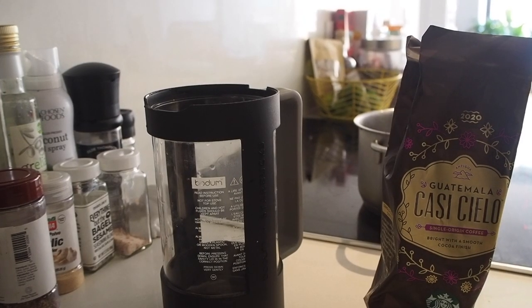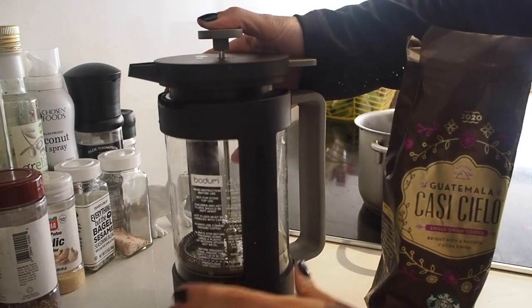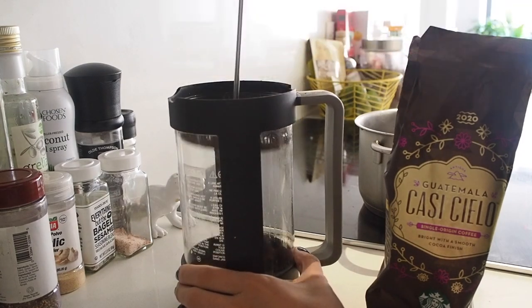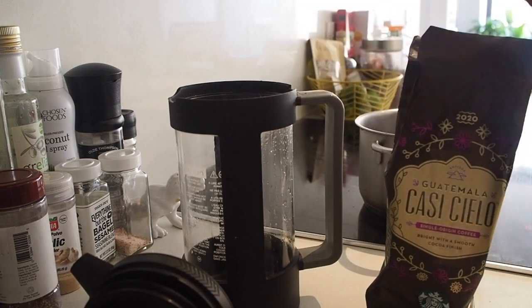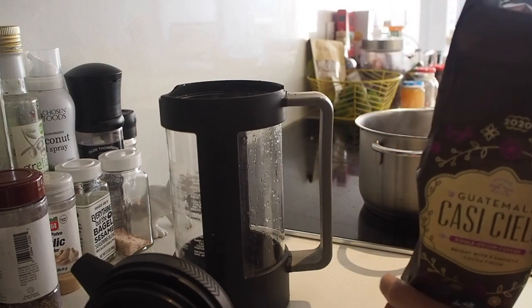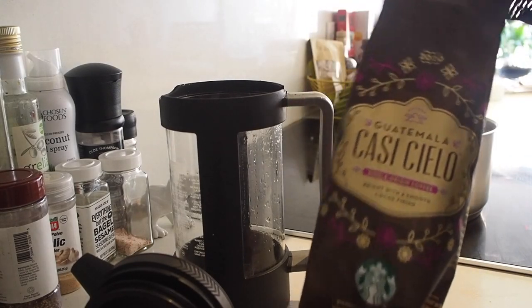Most of my days I use the French press method — it's this little thing called the French press. I bought this one at Starbucks but you can get it anywhere. Just make sure that if it's something you're gonna use every day like I do, don't get the really cheap ones because they do tend to break down. I'm gonna use this coffee — I think last blog I told you I didn't like it but I'm still gonna drink it.